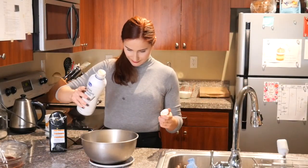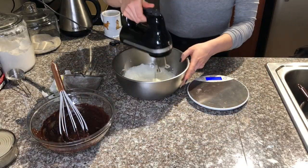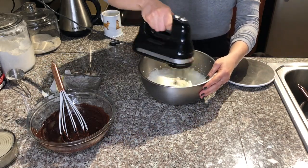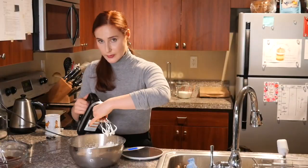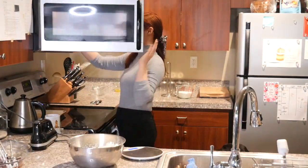Whereas for whipping cream, you need a cold container and I like to have a lot of space, so a large bowl — I feel like that usually whips the cream faster. My dog loves whipped cream, so he's very eager to try some.